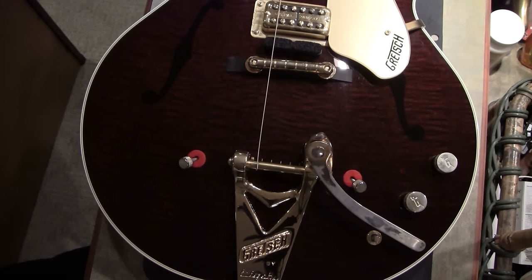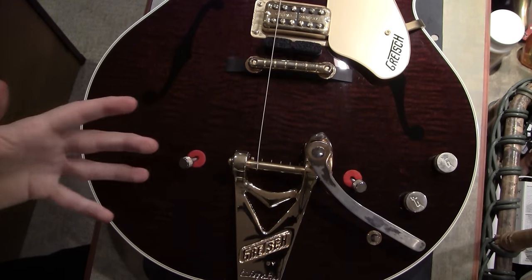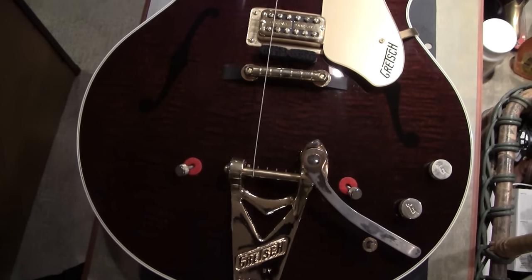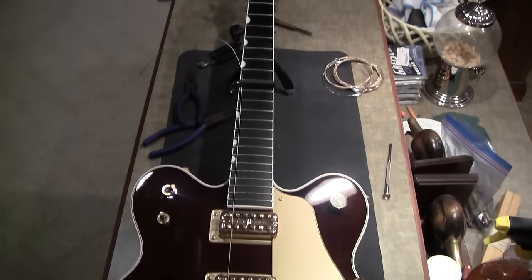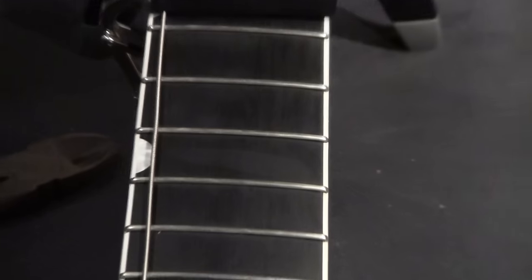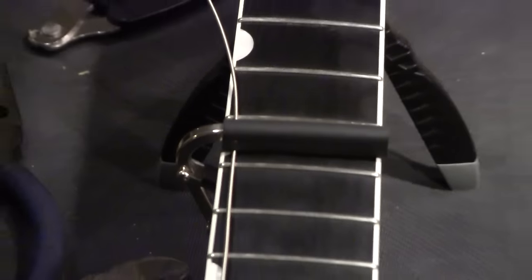It ruins that classic look, so I obviously want to use the Bigsby the way it was intended. The internet generally tells you to replace one string at a time. The big problem with that is I can't clean the neck. I just had to dress some of the frets on this Country Gentleman and clean them up. Hopefully you can see they look nice and pretty. And as I zoom up here, you can see that the way I do mine is I use a capo.